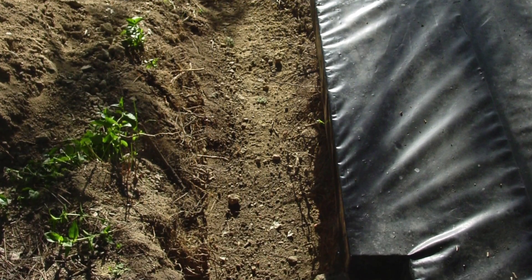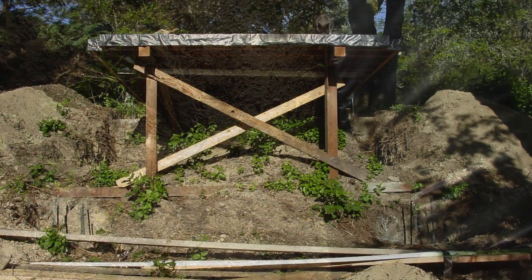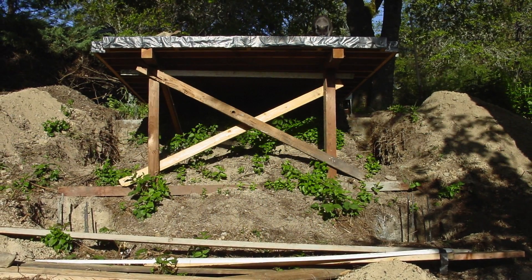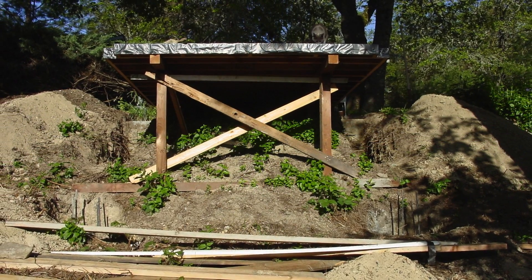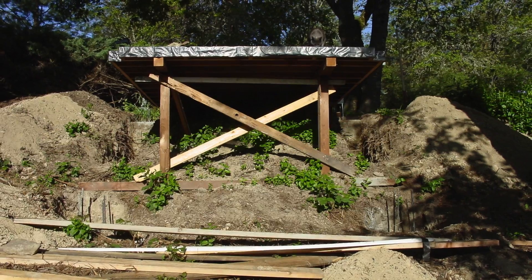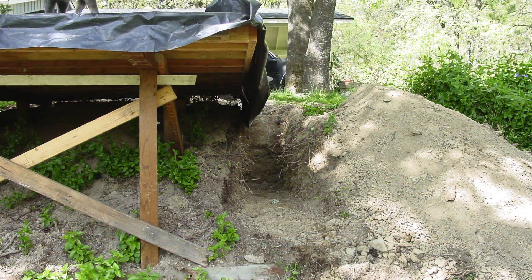You can see here a ditch I dug alongside the deck to make room for the formwork, and it had to be wide enough to handle the forms, not just the concrete. You can kind of see the deck here with visqueen on top — that's the portion that's under the slab. The visqueen is to keep water from coming out too quickly so the concrete doesn't set up fast and crack.